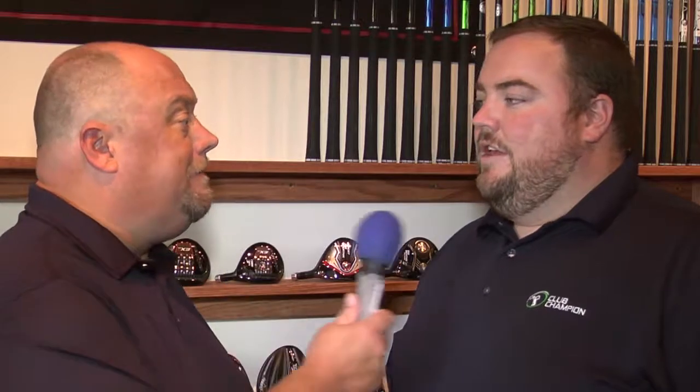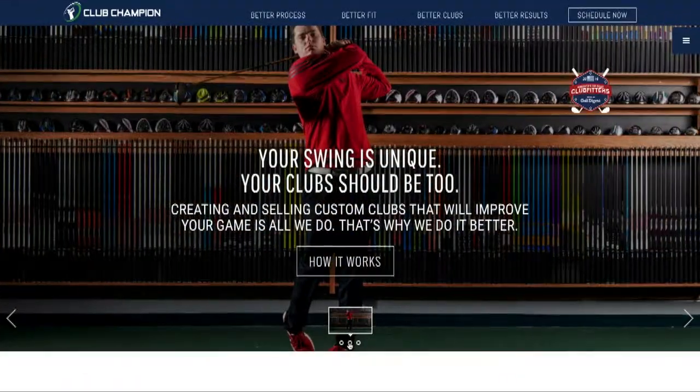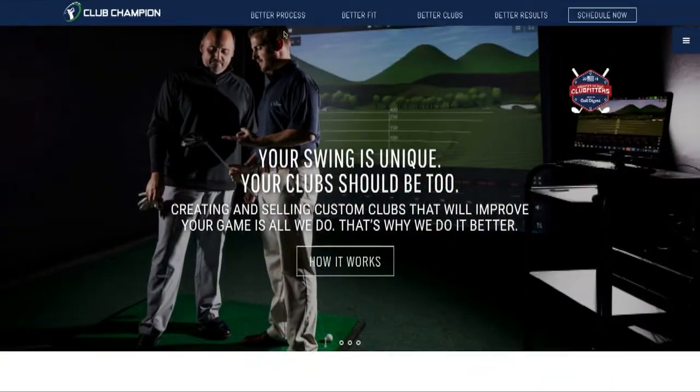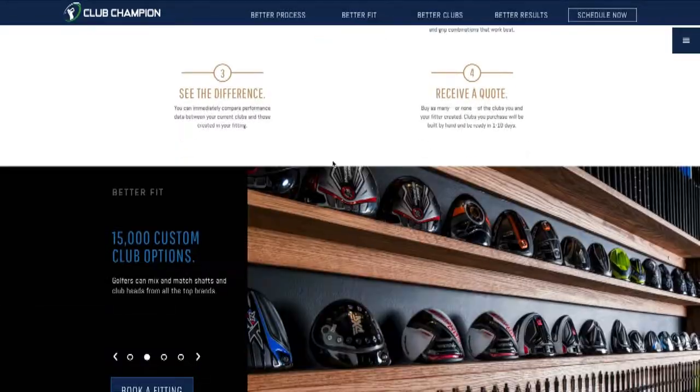Nick, if people want more information about Club Champion, where can they get it? They can go to our website at www.clubchampiongolf.com. They can also call any of our locations at any time and talk to one of our full-time fitters. Thanks again for the time. I want to thank Nick Sherburn for joining us here on the Golf Spotlight. Join us next time as we continue to give you the information that you need for your next golf purchase.